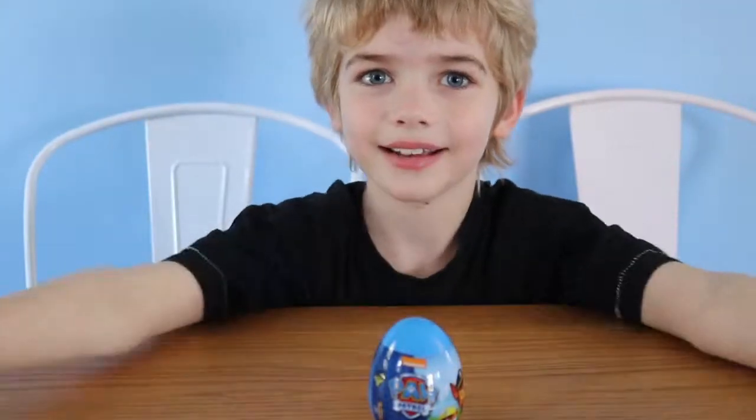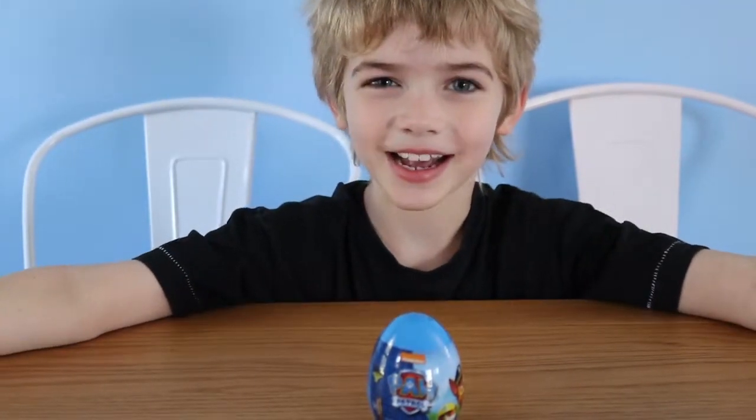Hi everybody! Are you ready? Yeah, I'm ready now. Okay, what do we got, Ryan? We got a Paw Patrol surprise egg!